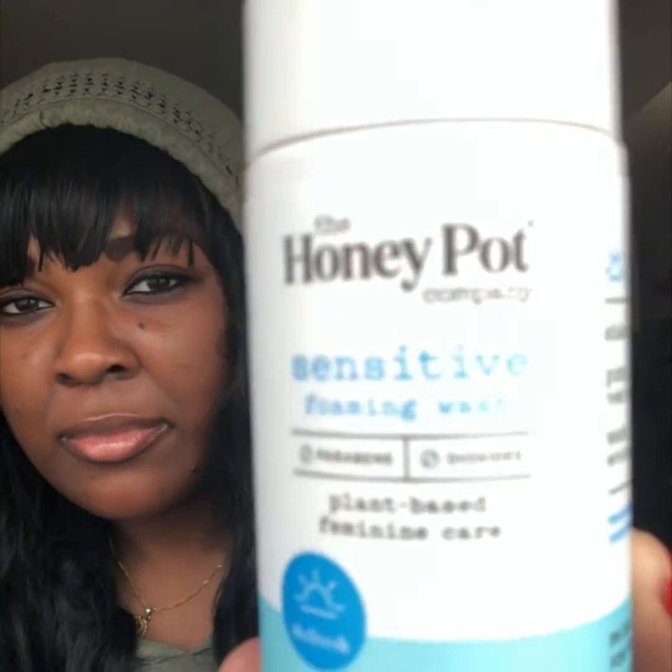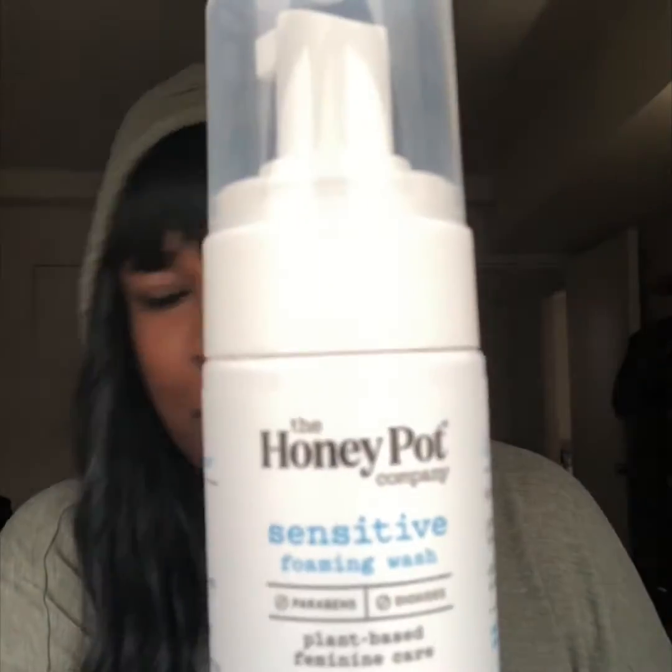The second step after getting in the water and removing the Nair — I use the Honey Pot Sensitive wash. It doesn't have a scent like floral or perfumey; it has more of a product scent. What I do is pump it and place it all around my intimate area. I use this first, let it sit for about five minutes, and then I rinse it off.